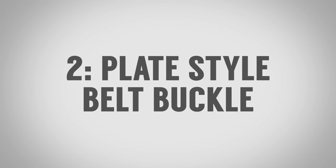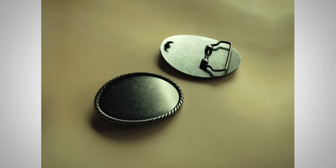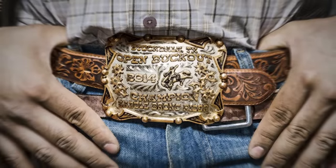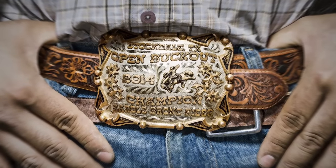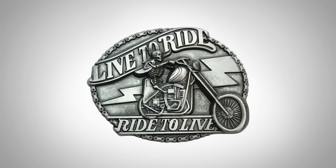The second belt buckle style is the plate style. This is easily one of the most recognizable styles because of the large plate. Underneath the plate we have a hook, and that's how it connects to the actual strap using holes like the previous system, but that's where it's very different. This is the most casual style out there. We're going to see it in western wear — those big belt buckles where you wonder which rodeo he won it at. Some people just wear it for decoration. We also see it in the biker culture. At the end of the day, this is a very casual design, basically for decoration and showing off.